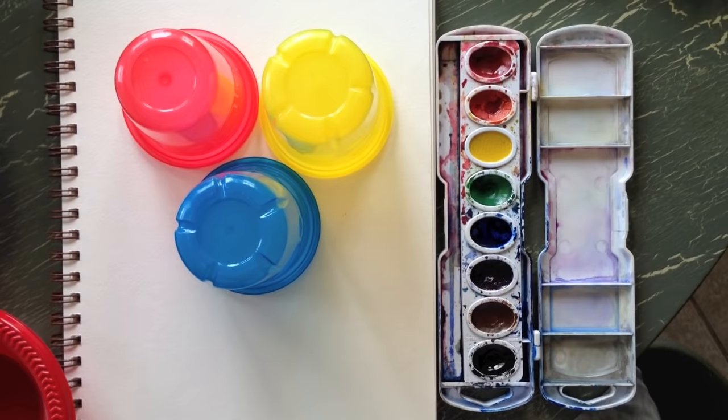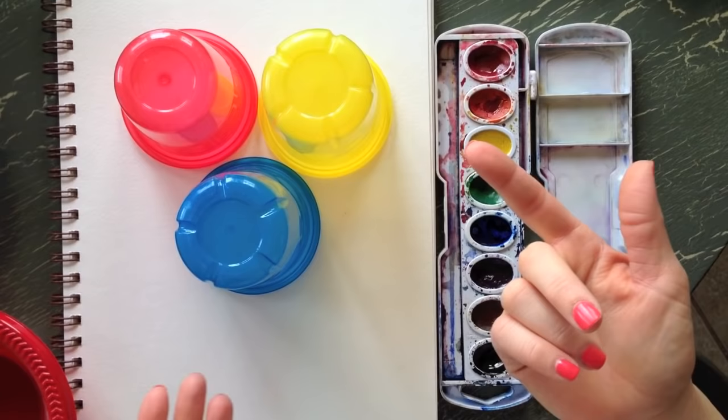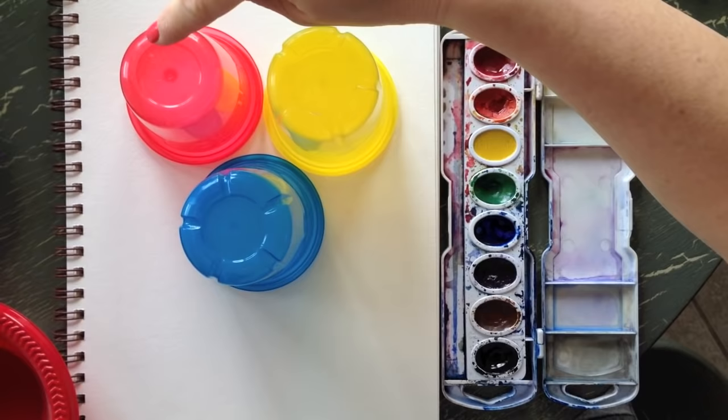Today's tutorial is how to make a watercolor wheel. This is helpful because maybe you only have red, yellow, and blue to paint with, or maybe you just have enough money to buy those three paints. This will show you how to mix the other colors using just these three.